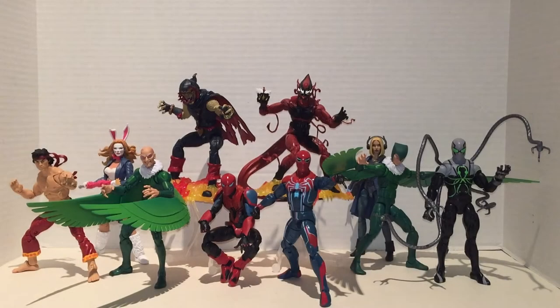Hello everyone and welcome back to JesseHeckCreative. This time we're going over a Spider-Man wave, the Demogoblin Build-A-Figure wave from worst to best, with a few customs here and there. Let's get to it.